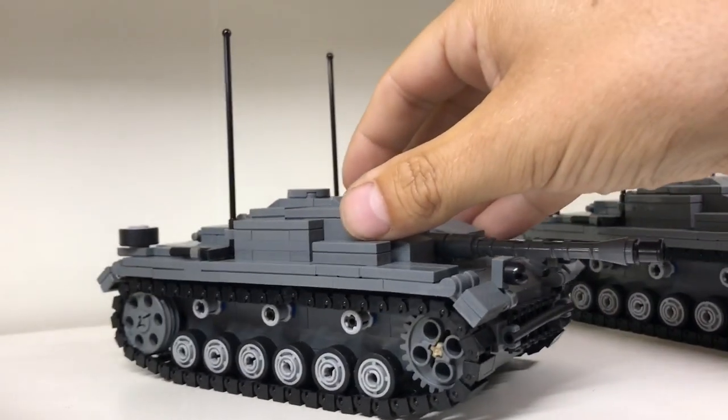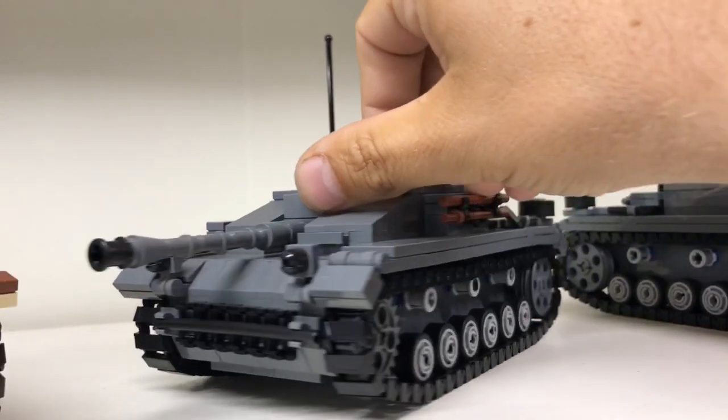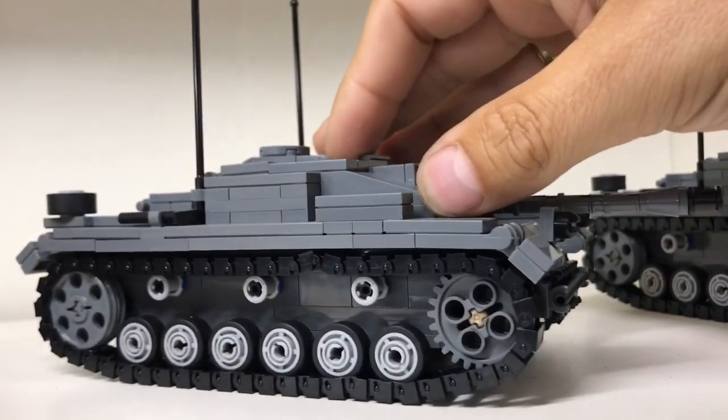So I'll keep it with this one shelf. This is the last one. This is a Sturmgeschütz 3, by Brickmania. Nice design — what can I say, I like it.